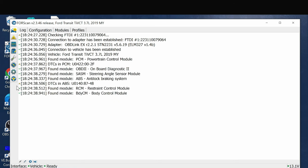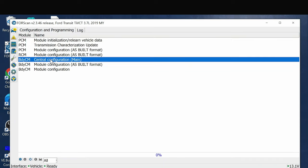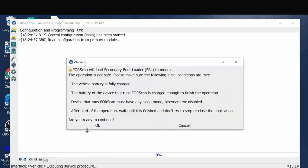Now I'm over at my laptop. I'm going to start up FORScan, click yes, and turn the ignition on. I'm going to go to the left-hand side and click the configuration and programming icon - it looks like a small microchip - then go down to body control module, central configuration main, and click the play button at the bottom. One important thing: you want to make sure you're close to Wi-Fi or have some internet connection because it will need to download calibration files.